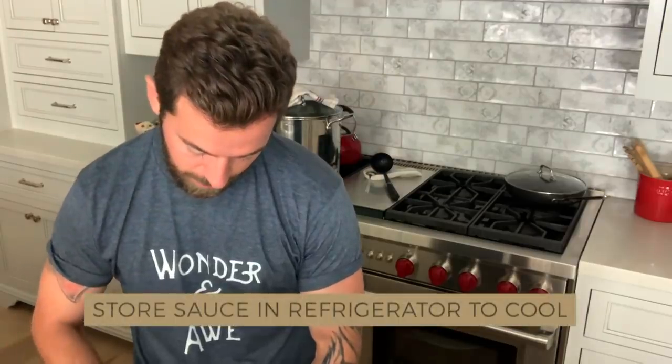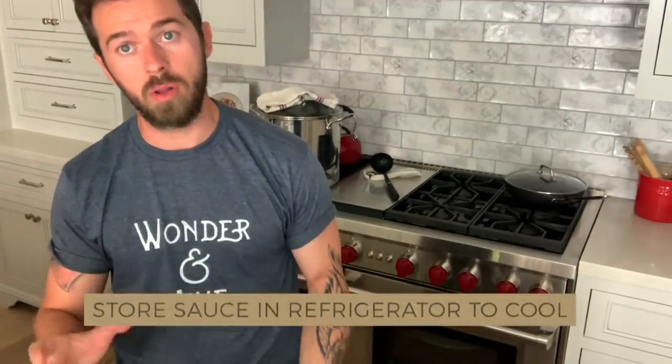I take that sauce, I put it in a bowl, and I put it in the fridge. This is your sauce — look at that.